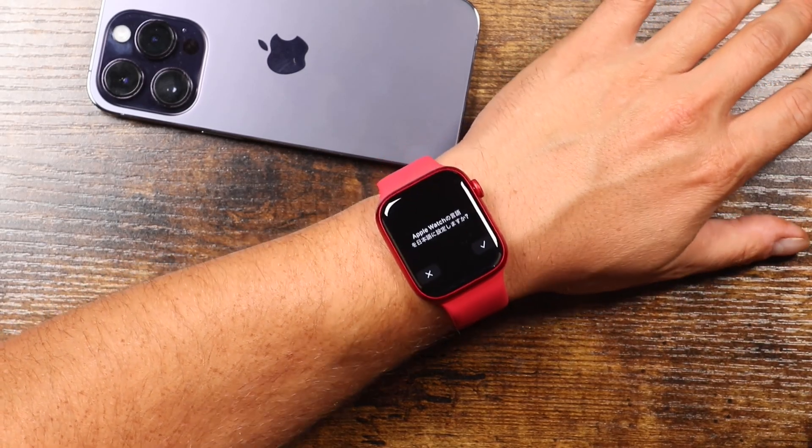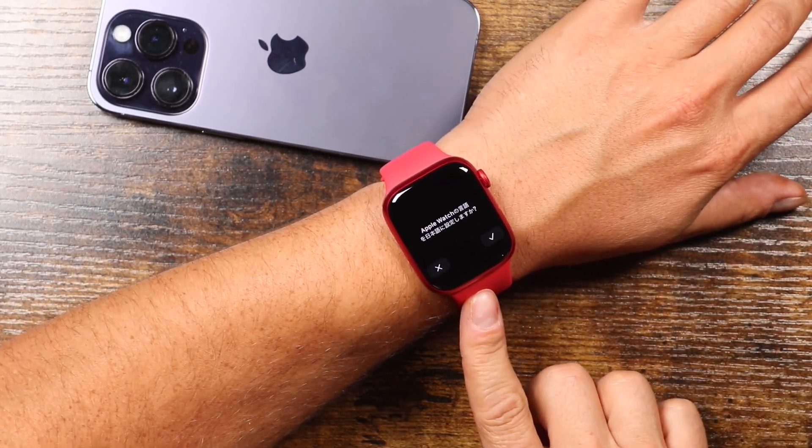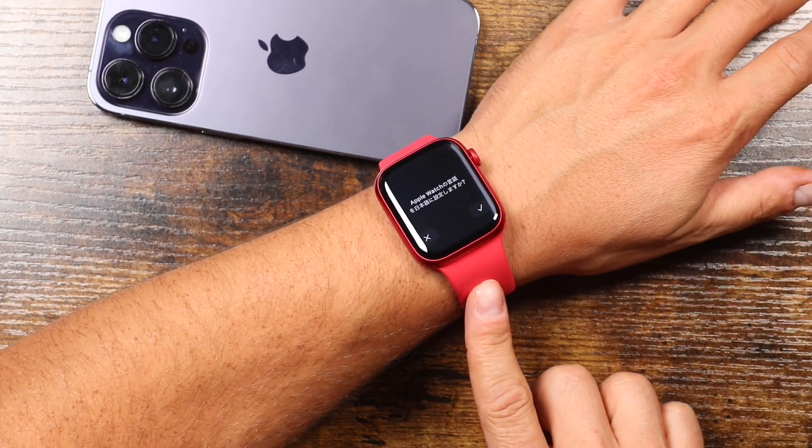Hey everyone, welcome back. This is Dan from DHTV and today I'm going to be showing you how to set up your new Apple Watch Series 8. Let's get started.